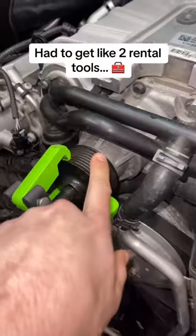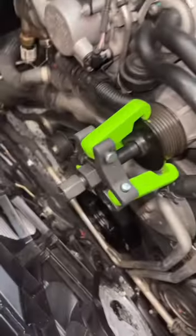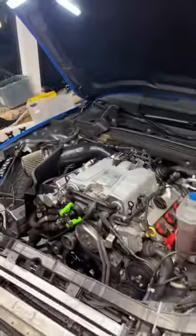It looks like I can't get the supercharger pulley off of my Audi S4, so we need to bring out the welder. Obviously, that's not the case for now, but I did rent out the harmonic balancer pulley puller, and we're going to try it.